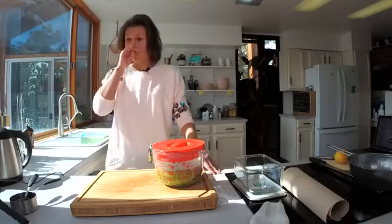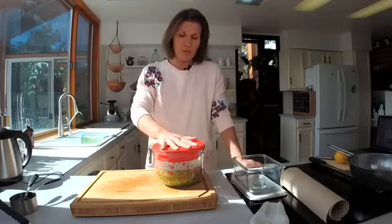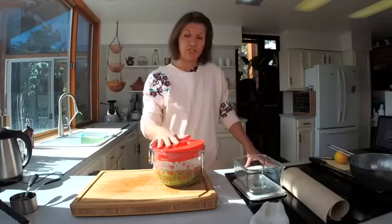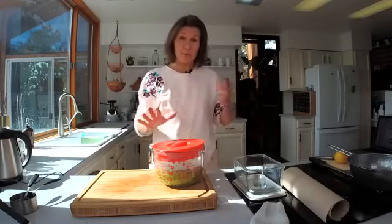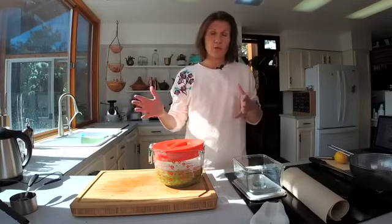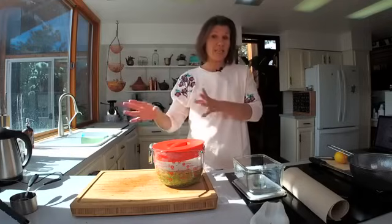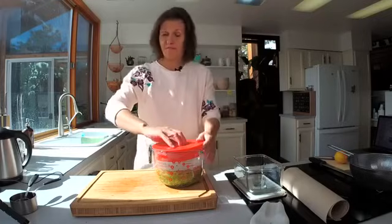A common question is: can you use other sprouts like red clover or alfalfa? You can — they all have their own properties. Red clover is something I'm covering more as I go through a clinical herbalism program. But they don't contain sulforaphane, so if you're specifically looking for sulforaphane, broccoli sprouts are what you want.